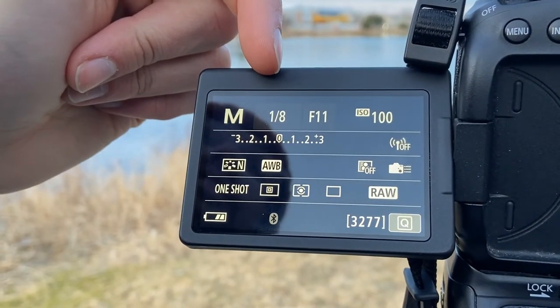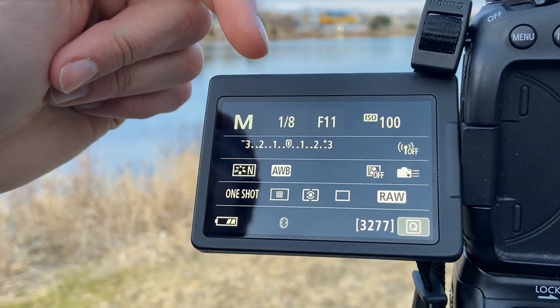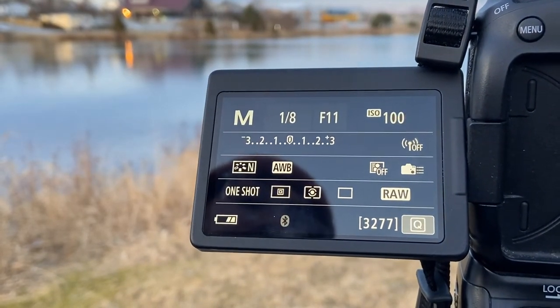I've changed the shutter speed down to 1/8th of a second as opposed to 1/15th as it was earlier, and that's because it's gotten a little bit darker now since we started filming.